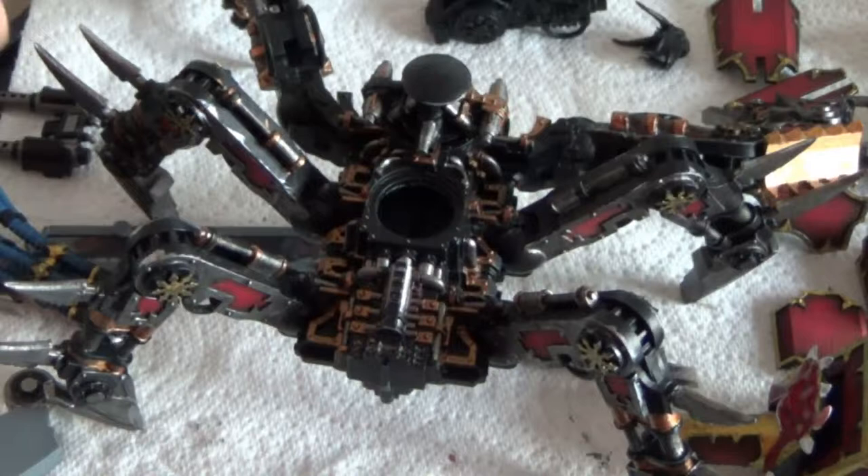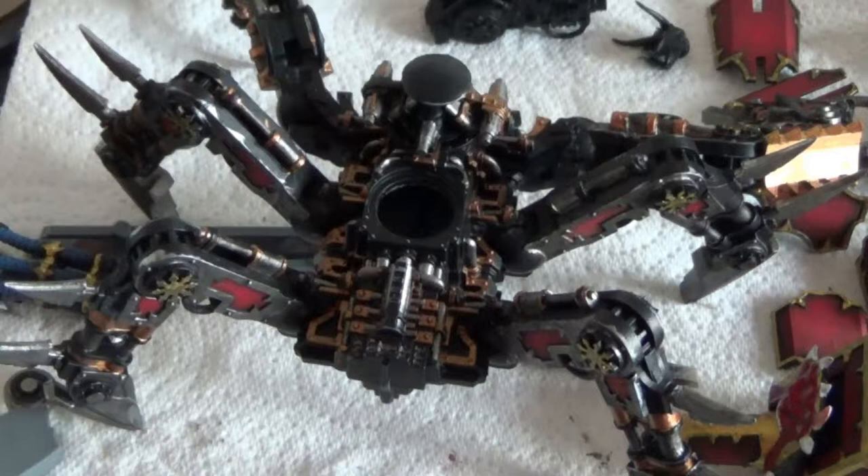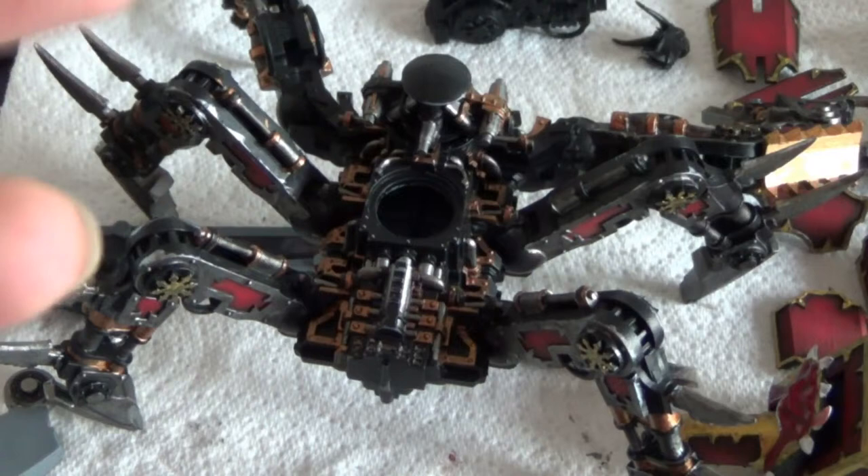Overall I'm actually getting there with this project. I've also started painting all the other parts. I'd say it's around about 50% complete at the moment — maybe just a little bit over — but now I've got to start thinking about how I'm going to base the actual miniature itself. With that said, I'll bid you farewell — have a good day, happy wargaming, stay safe, take care, bye.